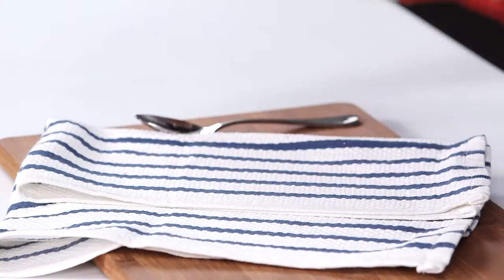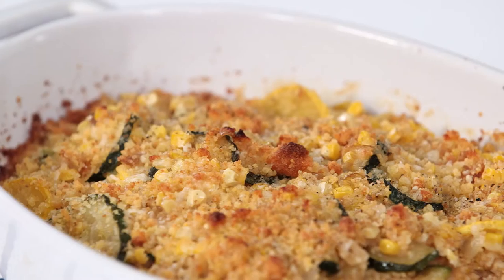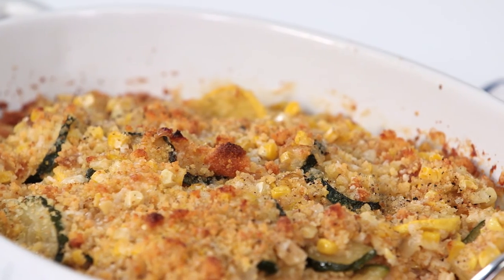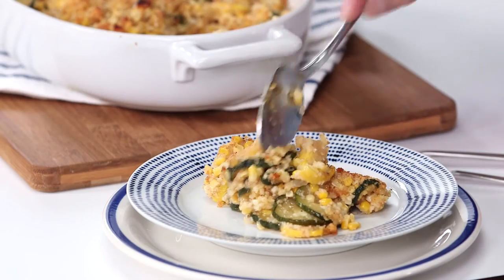This casserole has just come out of the oven — look how golden and bubbly this thing is, and it's ready to be plated up right now. The cornbread and the sweet corn together are gonna make this casserole extra special for your holiday or family get-together. I promise you it's gonna be the next new hit. Enjoy, you guys.